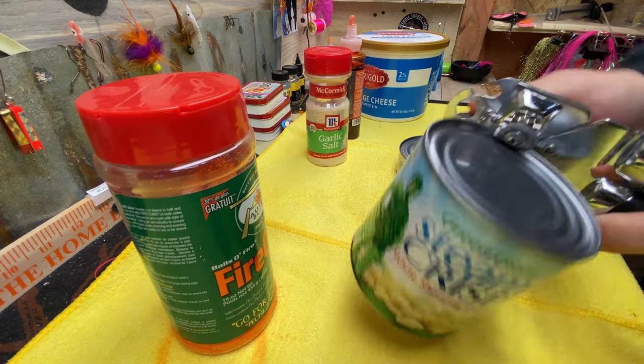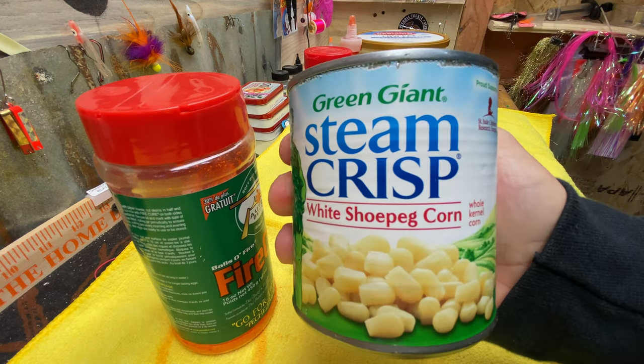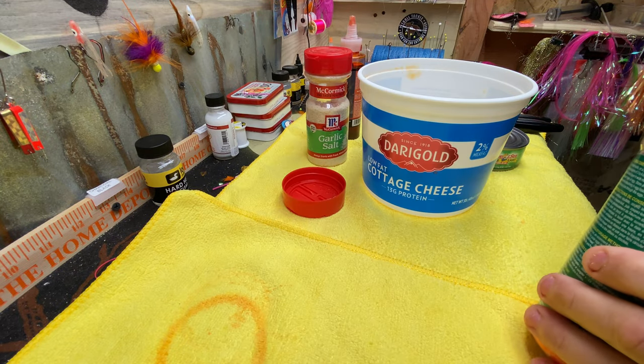No shortcuts. We're going to go drain that. We want to get most of the juice out of there. While the corn's draining, we can get this all ready.